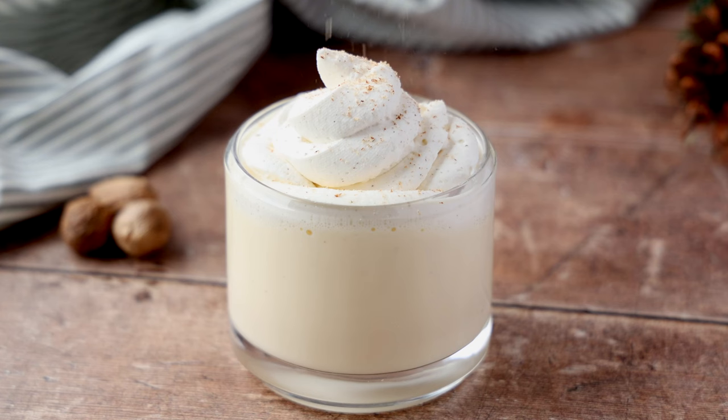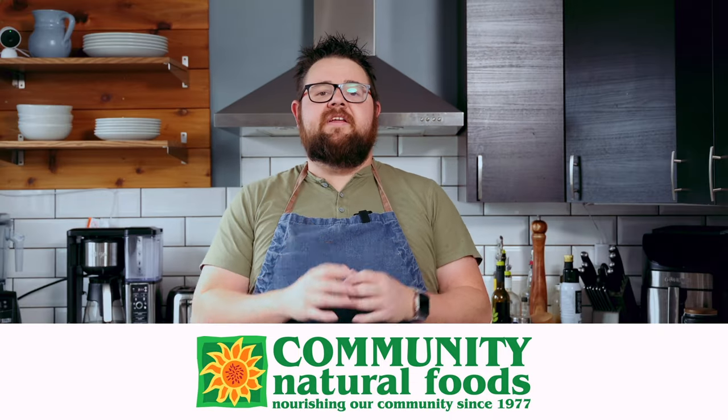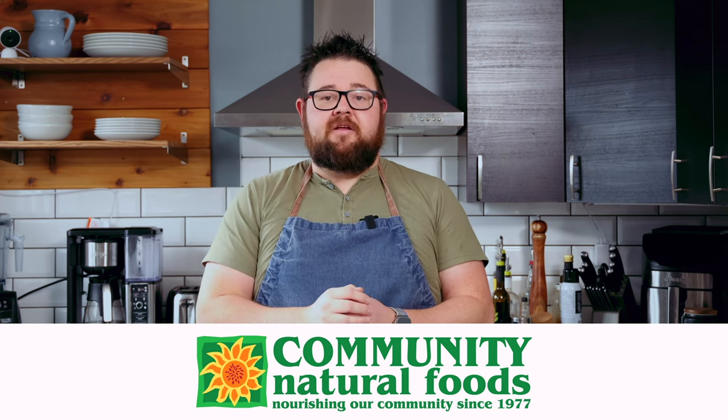This is a classic twist on a holiday favorite. Just a heads up, this video is sponsored by Community Natural Foods. I am doing a series of cooking videos with Community Natural Foods, which is a 45-year-old Alberta company dedicated to the cleanest, best-tasting fresh products. Many of their products come from farm direct relationships, and they're organic — who doesn't love organic? You can really taste the difference.